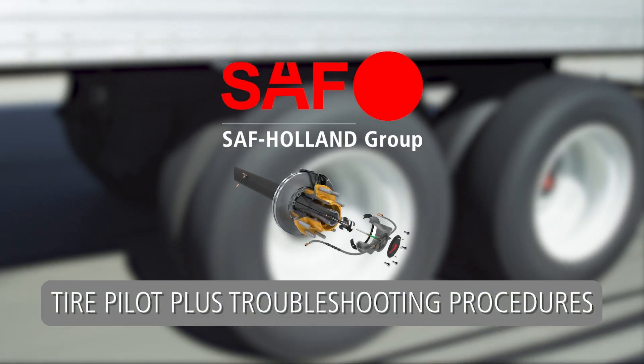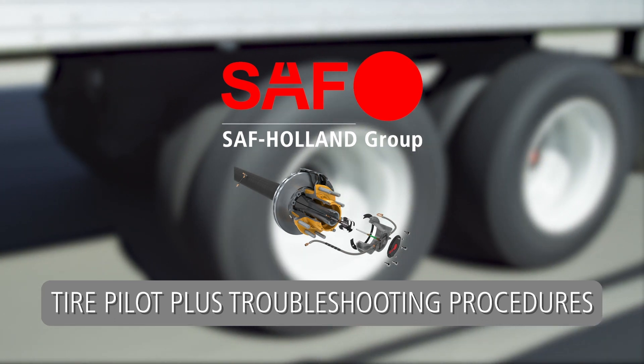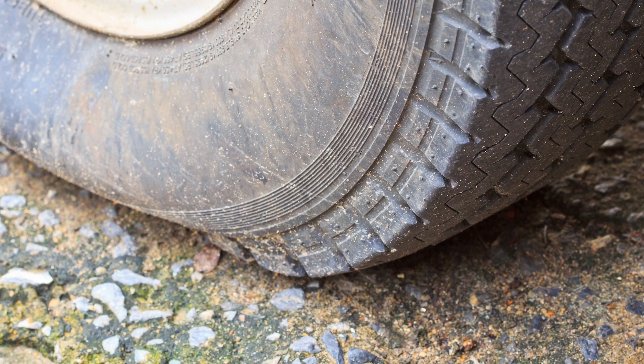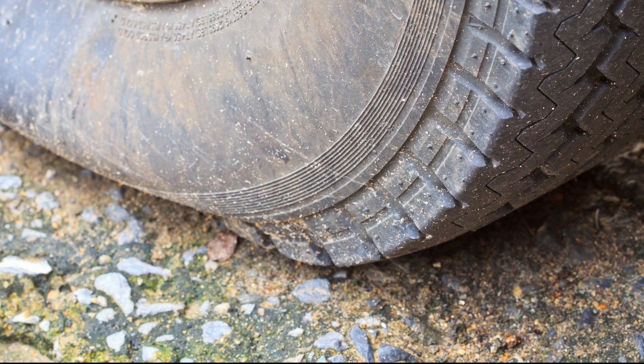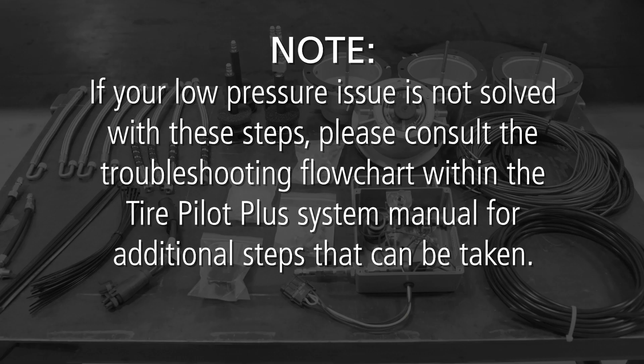Tire Pilot Plus Troubleshooting Procedures. If your Tire Pilot Plus low pressure warning light is illuminated, or you experience a flat tire, then there may be a leak somewhere in the system. This video will help diagnose the most common causes for Tire Pilot Plus system leaks. If your low pressure issue is not solved with these steps, please consult the troubleshooting flowchart within the Tire Pilot Plus system manual for additional steps.